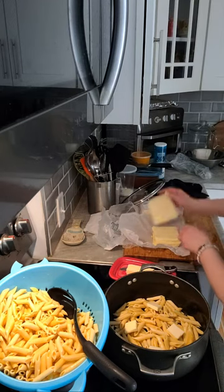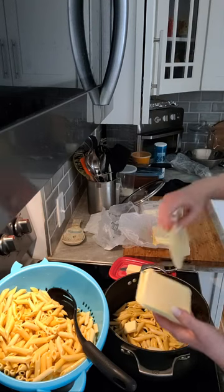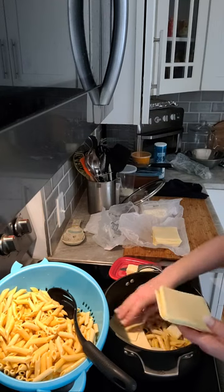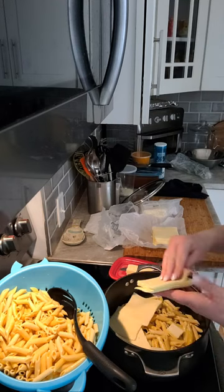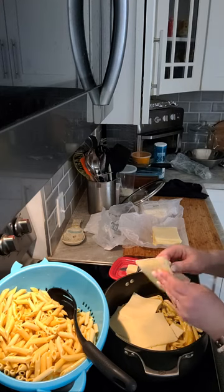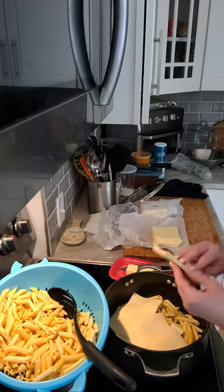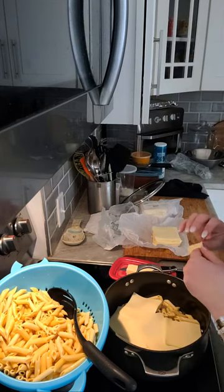Then you just take your sliced cheese and you literally just overlap it. You can be as generous as you want - however much cheese. I've got three pounds of cheese but I won't use all of that. The kids always eat a lot of cheese anyway. You just kind of cover all the macaroni on the bottom.